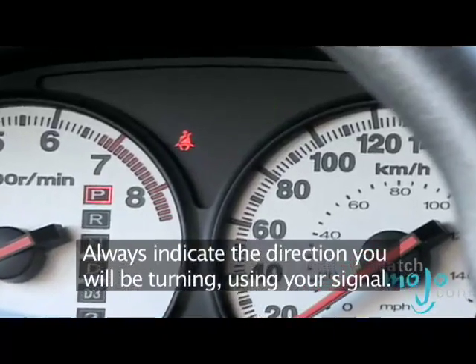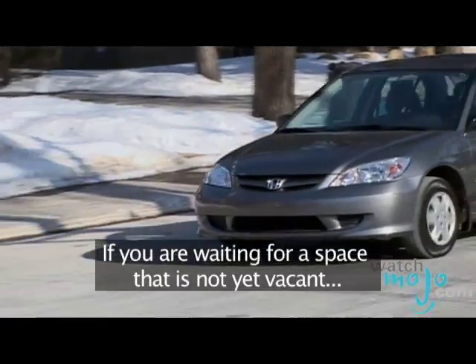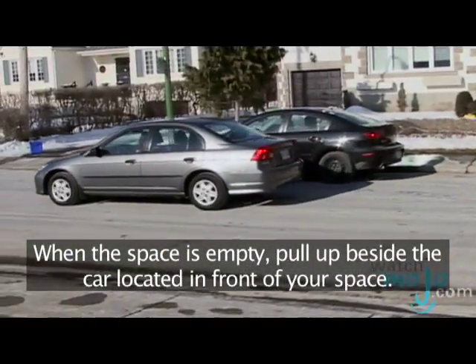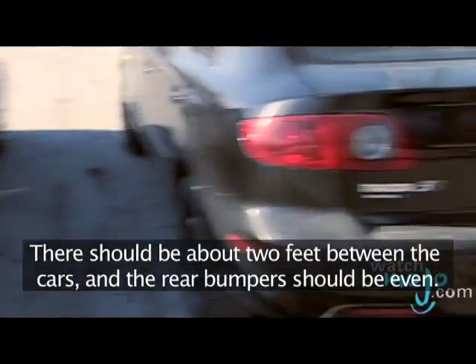Always indicate which direction you will be turning using your signal. If you are waiting for a space that is not yet vacant, wait behind the spot while the person exiting leaves. When the space is empty, pull up beside the car located in front of your space. There should be about 2 feet between your cars and the rear bumpers should be even.